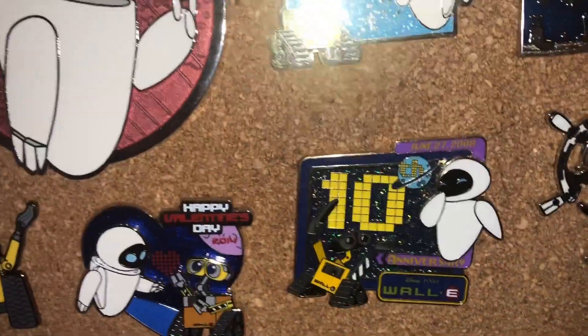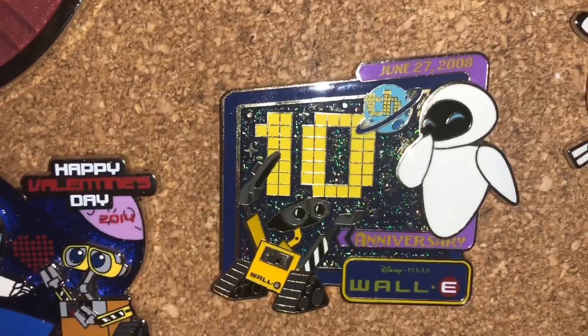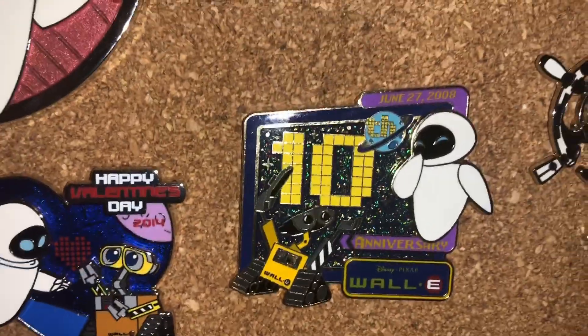This is my most recent WALL-E acquisition. It's a Hong Kong 10th Anniversary WALL-E pin, limited edition 500, super sparkly. It's even more gorgeous in person.